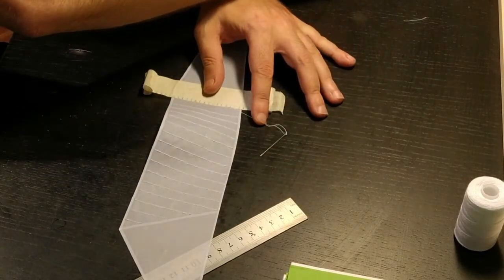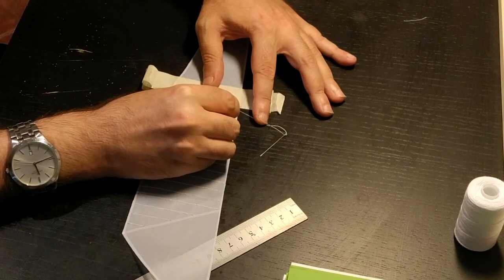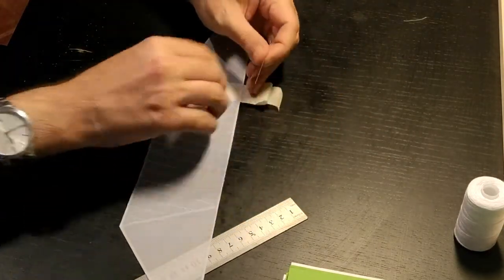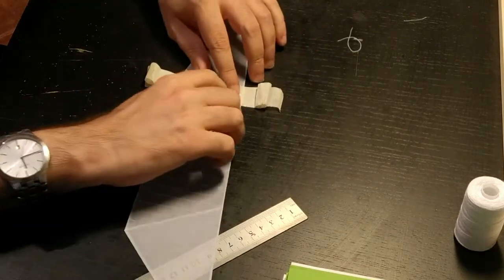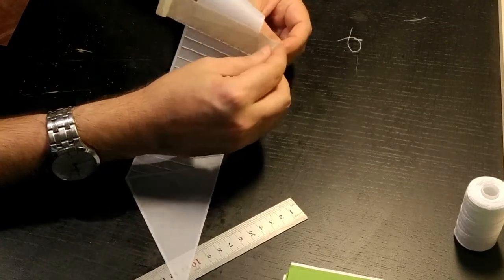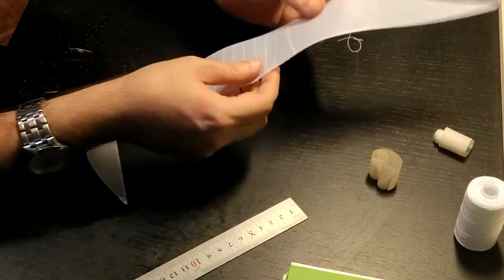Again with a little bit of super glue I glue the joint to make sure it doesn't come off. With the nail clippers, pulling it up to make sure I don't leave any excess, I cut it off, push it down, and then the masking tape I just pull apart — that enables me to use it for the next line.